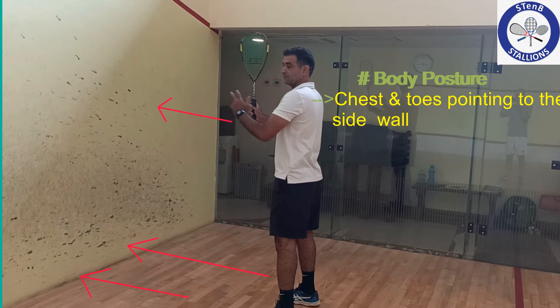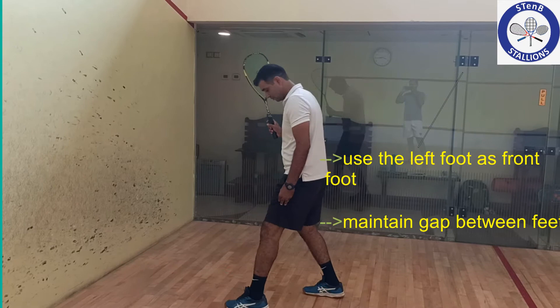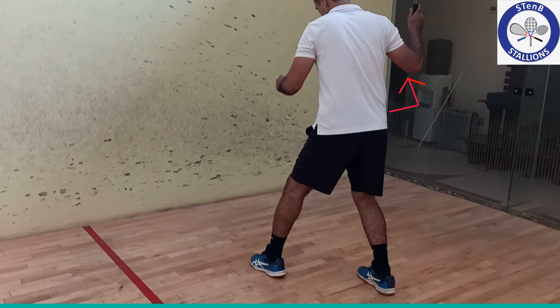Next comes the body posture. Stand in such a way that both the chest and the toes are pointing to the side wall. Maintain appropriate distance between feet, allowing the body to come in a balanced state. Also, maintain distance between the elbow and the rest of the body, as this is required to complete the swing without any obstruction.